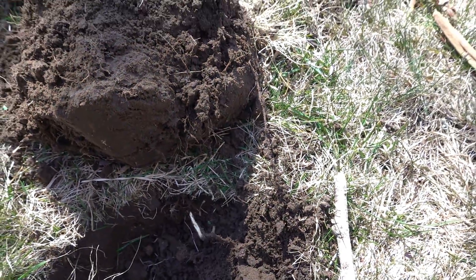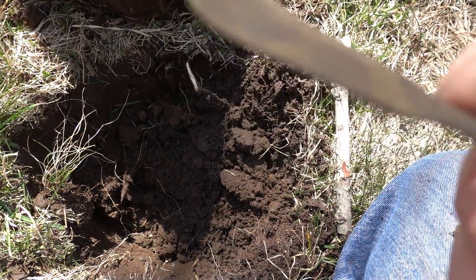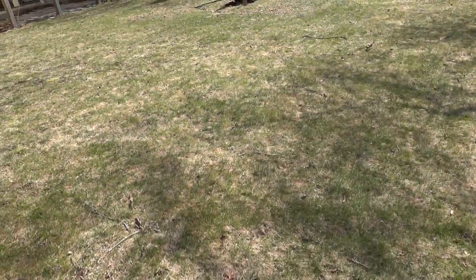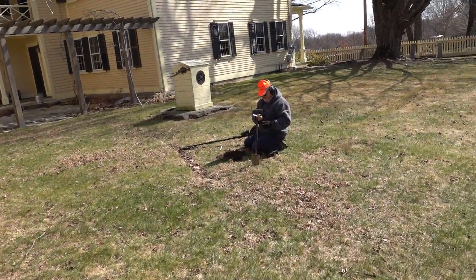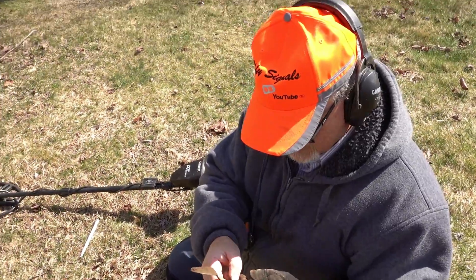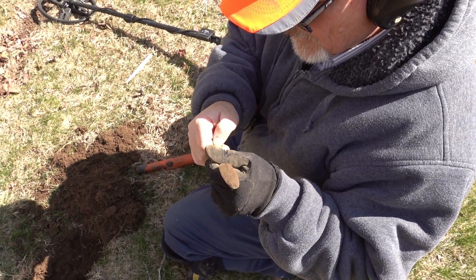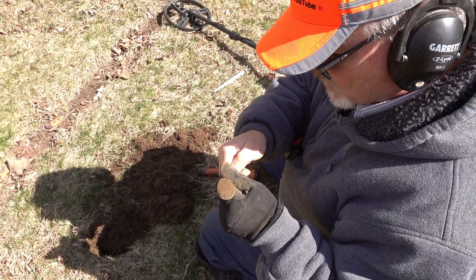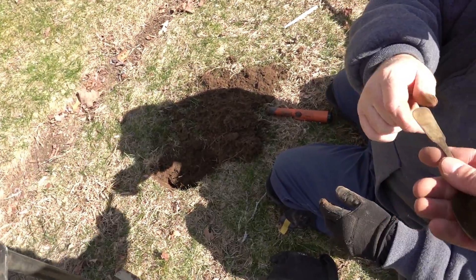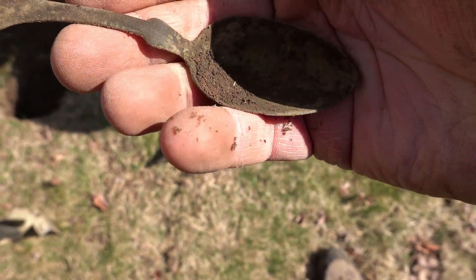What do we got? Do we have some writing on it? Wouldn't that be nice? What was your signal - 83? You think probably pewter? Oh, is that - no, that's not pewter. I don't know if I can get anything off of it yet. It's very, very light. This just looks like a nut to me - I'll see if there's anything else in the hole. Yeah, that's an old spoon. I like the design of it.